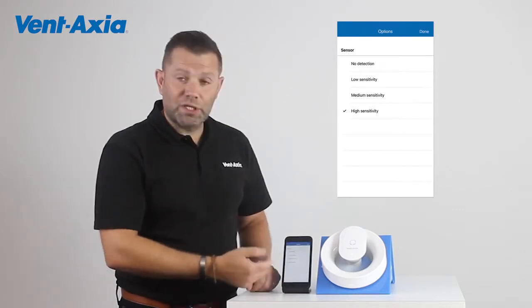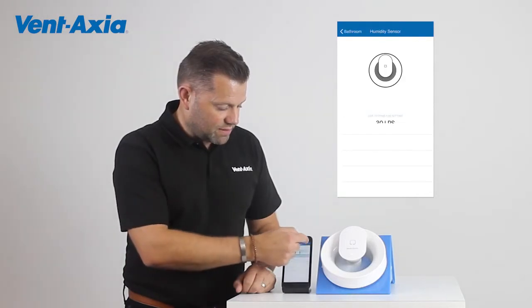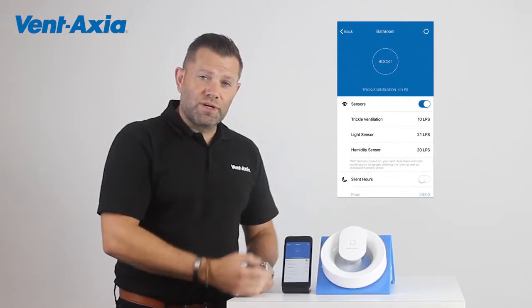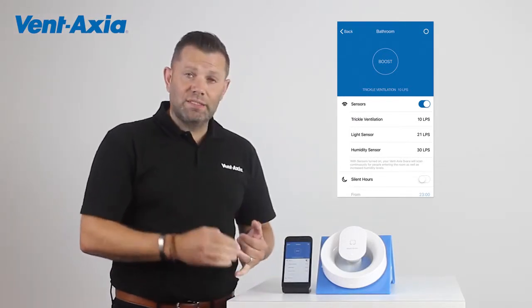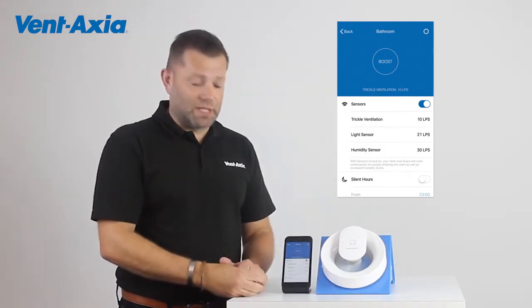Again, under more options, we can change the sensitivity from low sensitivity to high sensitivity. So every single function — from the basic trickle speed to the light sensor and the humidity sensor — can be controlled to suit your needs.